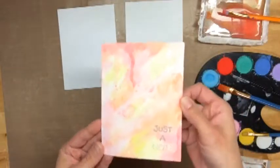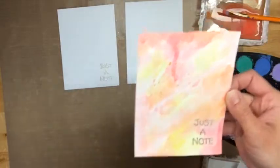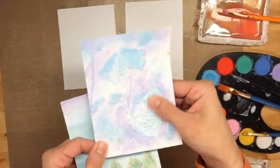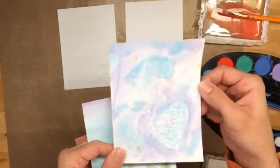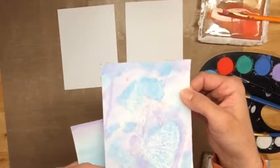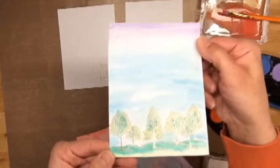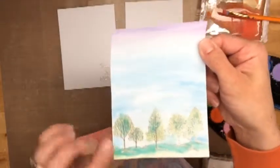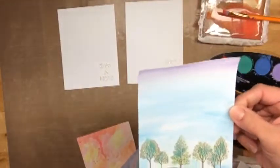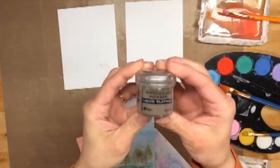This is how one of them has turned out. Here are a couple of the other ones I've made recently, just with some white heat embossing with Ranger white embossing powder. The gold on there is Mr. Huey's Gold Spray. Another card with some watercolor and heat embossing, and the embossing on here is Liquid Platinum — it's also by Ranger. And that's this guy right here. It's beautiful.